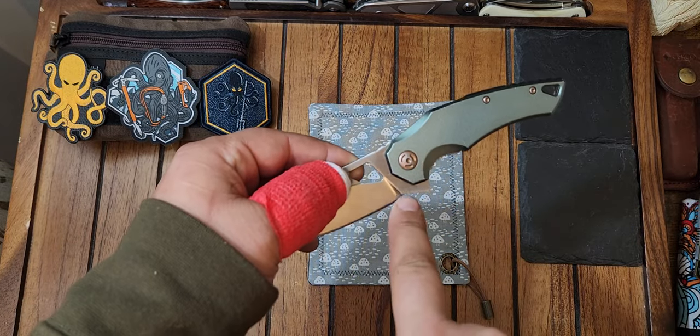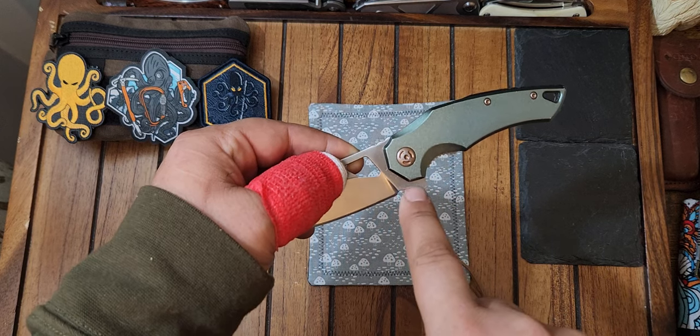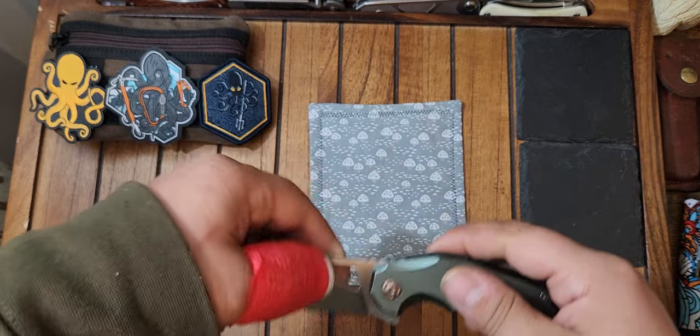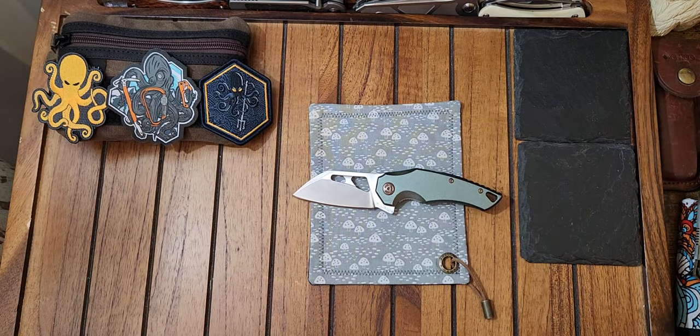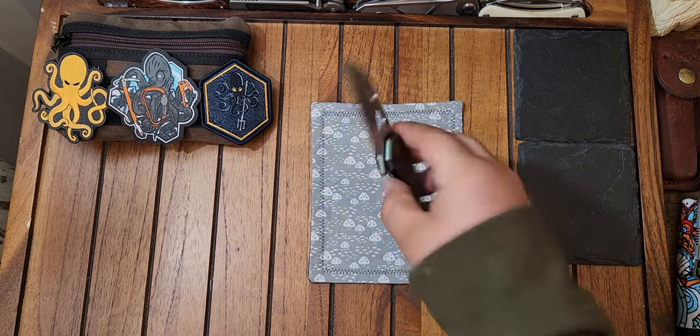I really like how they put 'Fox Edge' down here on this little flipper with the little finger-hold thingamajigger. I normally don't like weird placement of branding, but that actually kind of works. It doesn't look bad at all, actually. It's pretty nice.